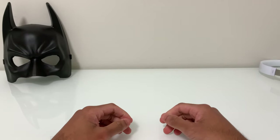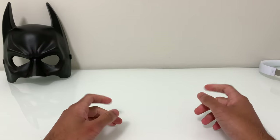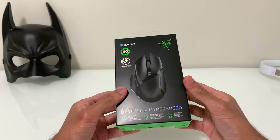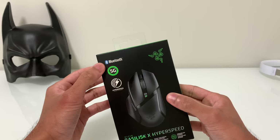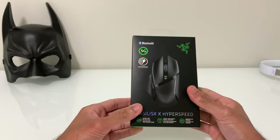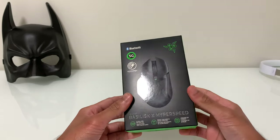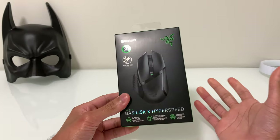What's up everybody, hope you're doing good. I have a cool unboxing today as I just picked up the Razer Basilisk X HyperSpeed from Amazon. This mouse has been out for about a year and I decided to get it because it had Bluetooth and it was on sale. I'm not a full-on gamer, so this is an exciting purchase for me — it's the first time using a gaming mouse.